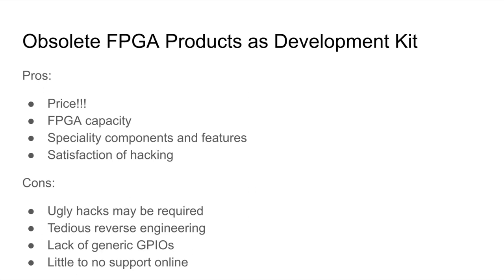On the contrary, commercial products can get FPGAs really cheap — there's a huge high-volume discount. So the whole commercial product is often much cheaper than what you'd pay for the raw FPGA, giving you much higher bang for buck and FPGA capacity. These commercial products also often have very special components and features. And another big pro is just the satisfaction of hacking. There are enthusiasts out there who find commercial products with an FPGA, reverse engineer them, show it to the world, and then move on to the next one.